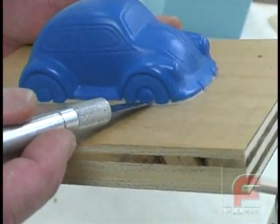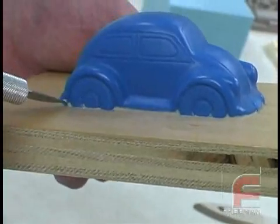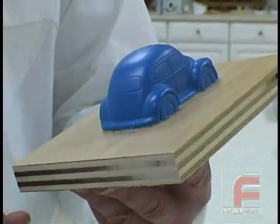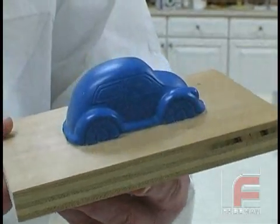Finally, using an X-Acto knife, we trim the remaining excess clay around the detail of the wheels. Here is our completed master model with the wheels set below the plywood and clayed in to create a clean parting line.